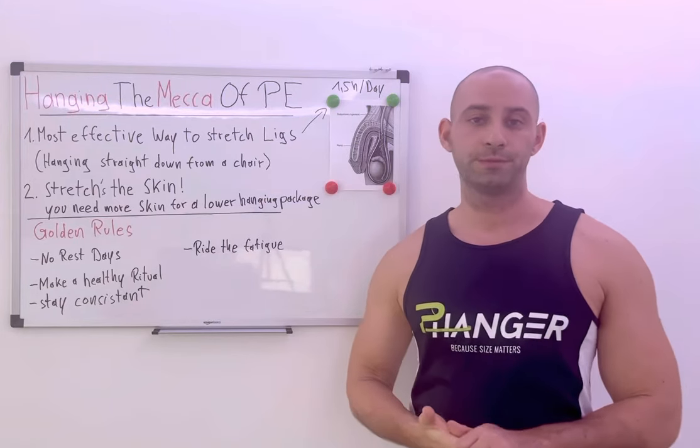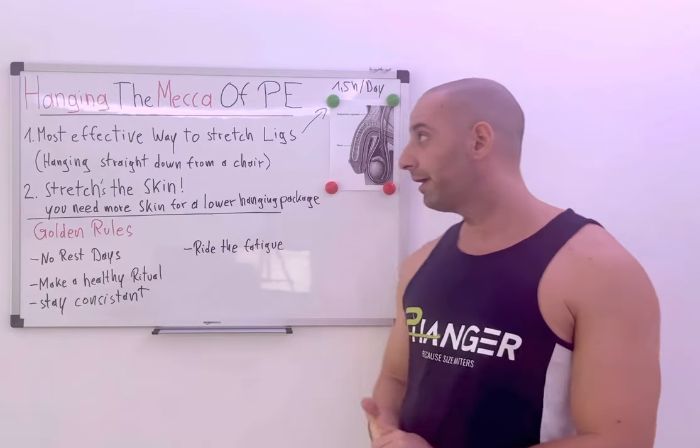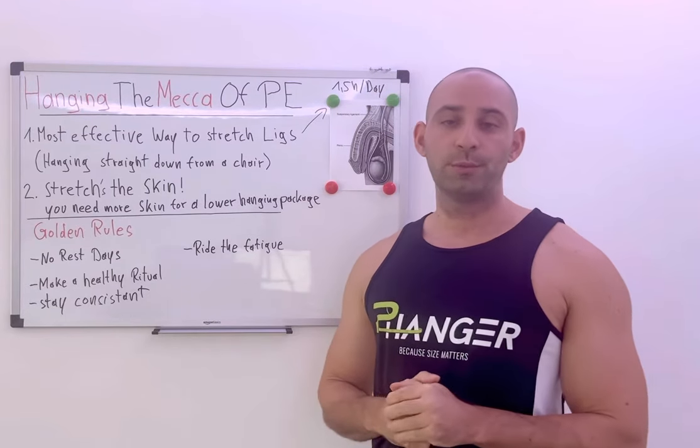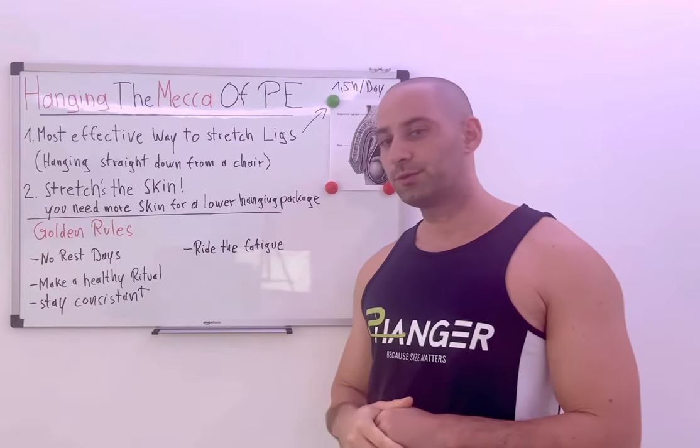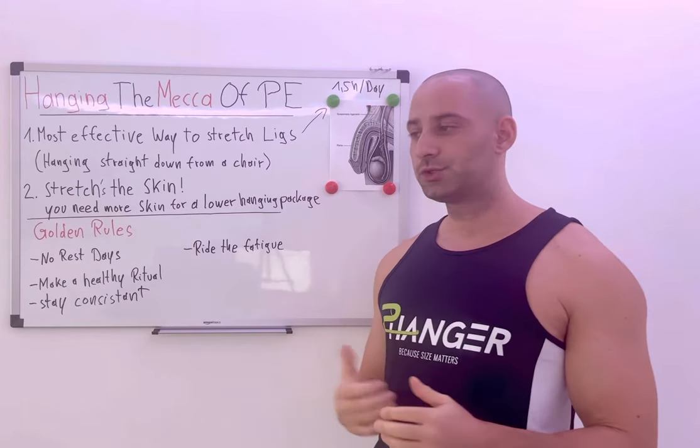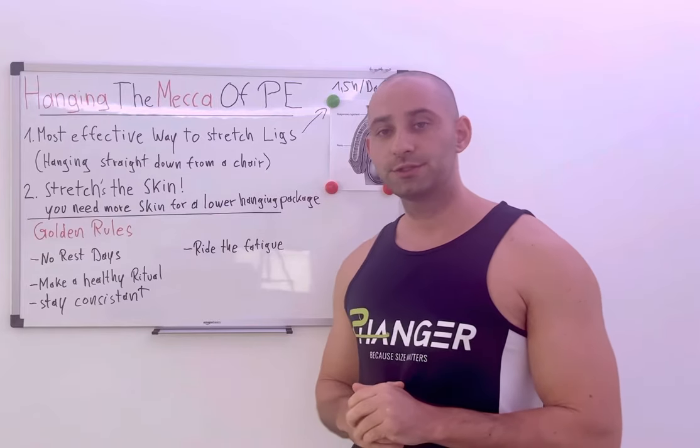Hello guys, here is Rob from Peahanger. Today I want to talk about hanging — the mecca of penis enlargement. Why is it so? Probably you're asking yourself who is this guy and what he's talking about. Well, my name is Rob and I've been hitting the gym since I was 13 years old.